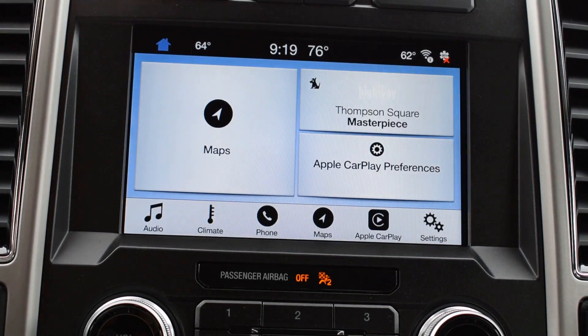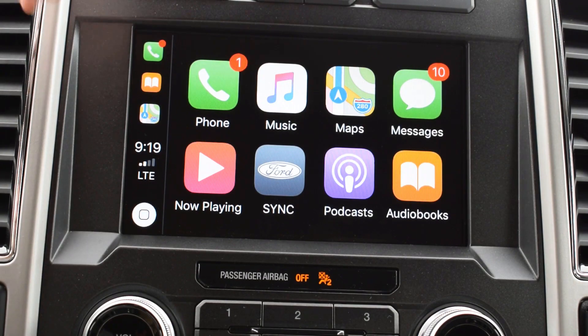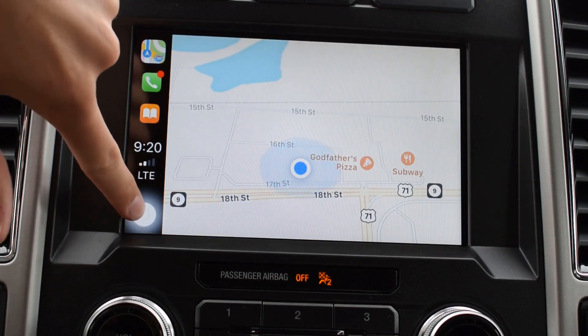SYNC is going to take you right back to the menu at the start. And to get back to CarPlay, you just hit Apple CarPlay. This will use your phone's data, but that way you can use your phone's provided maps if you don't want to use the car's navigation system.